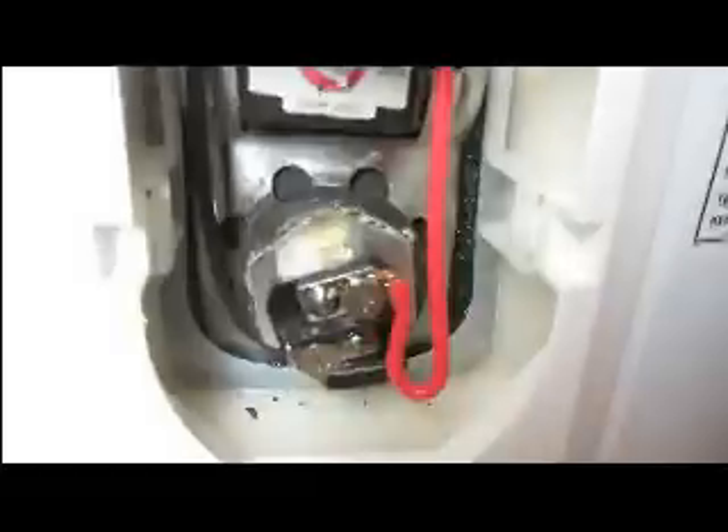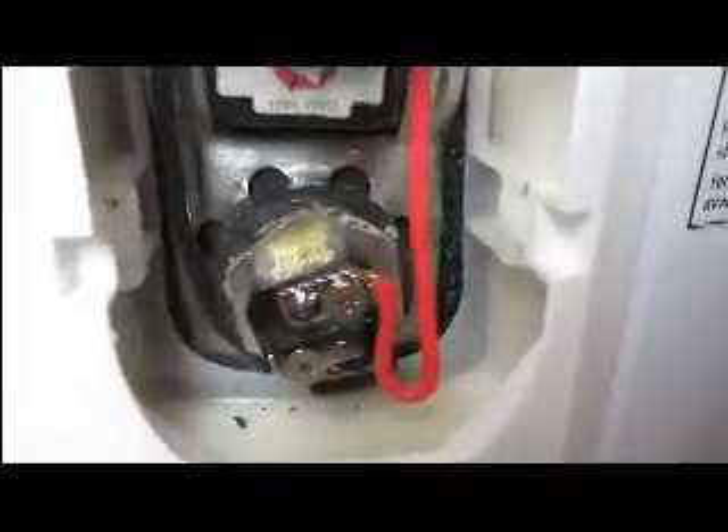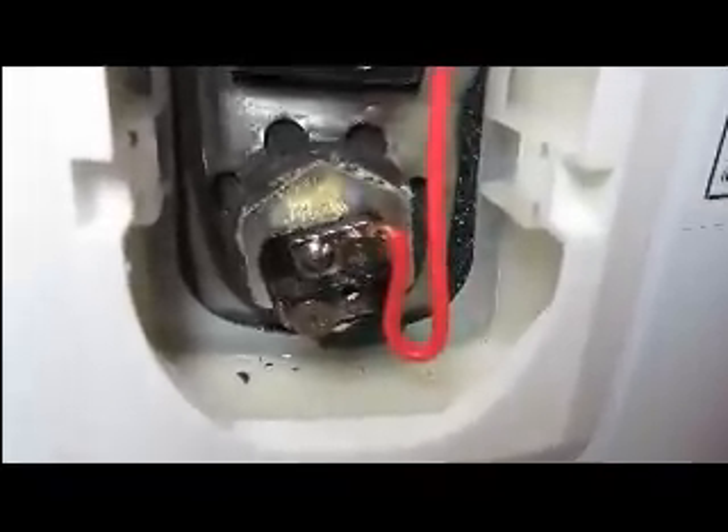The bottom one is basically the same look. It's a round part right there — that's the end of the element — and that's where you see a black and red wire feeding it.